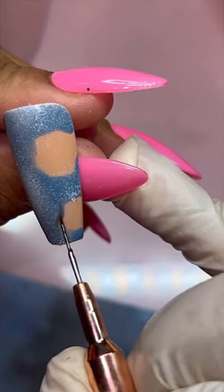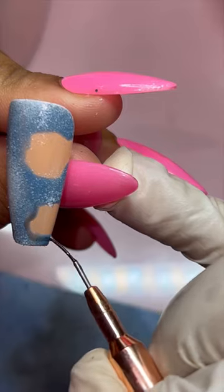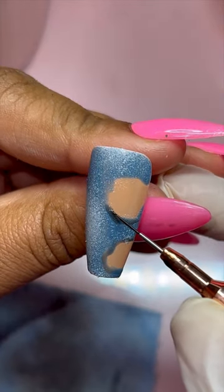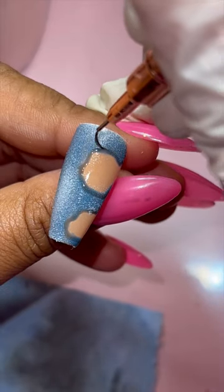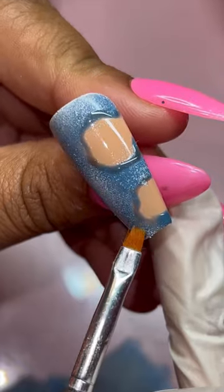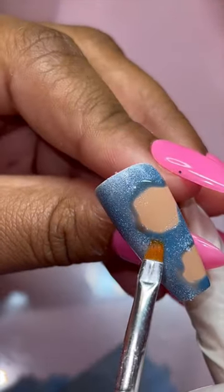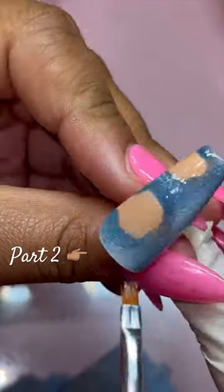Now I'm going to mix some clear with black gel polish to get it really thin, and trace my two outlines that I made earlier. You don't have to be perfect doing this, because in the next step we're going to thin these out to give it a nice shadow look. It's looking more like denim already.